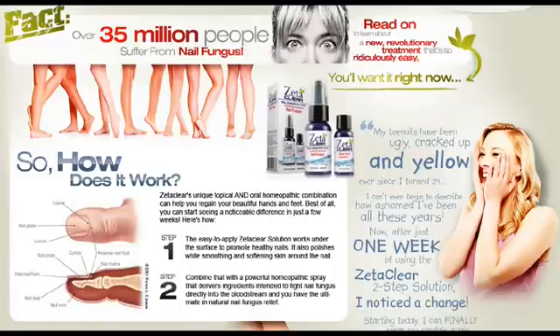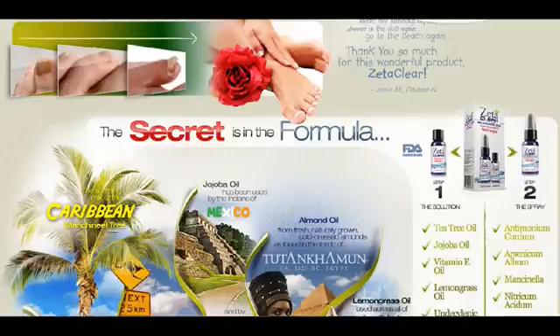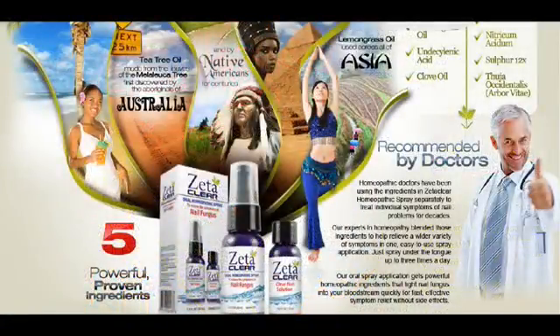How does Zetaclar work? Mode of action, as directed by Zetaclar. Zetaclar is successful in working efficiently because the two-in-one package with the oral spray and the topical clear nails solution deals with the problem on the surface, the nails, and even below the surface, the skin and the blood.